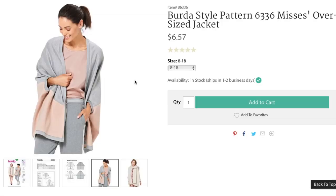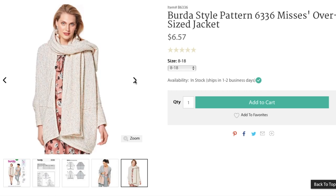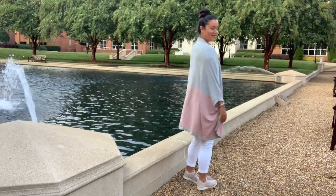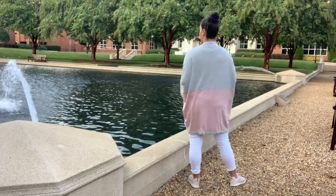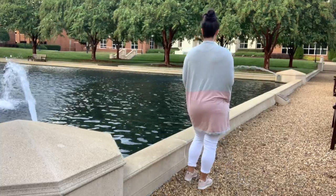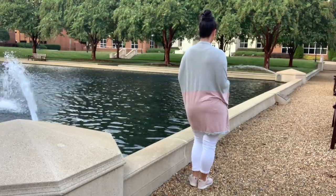As you can tell, I pretty much duped the sample on the pattern cover because it's just perfect — I love gray and pink together. The fabrics are French terries from Stylemaker Fabrics. They aren't technically the exact same fabric, but they are very close. The thing I needed to make sure of most is that they were similar weights.